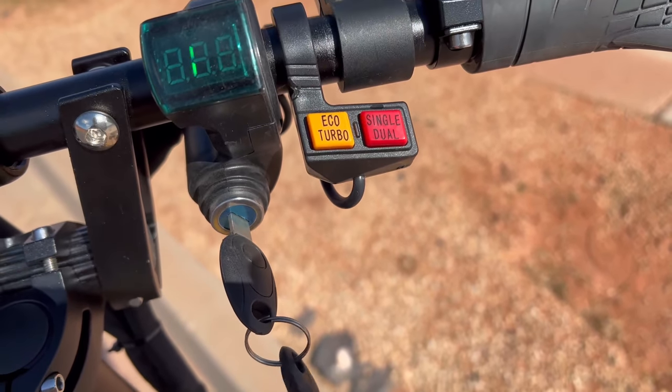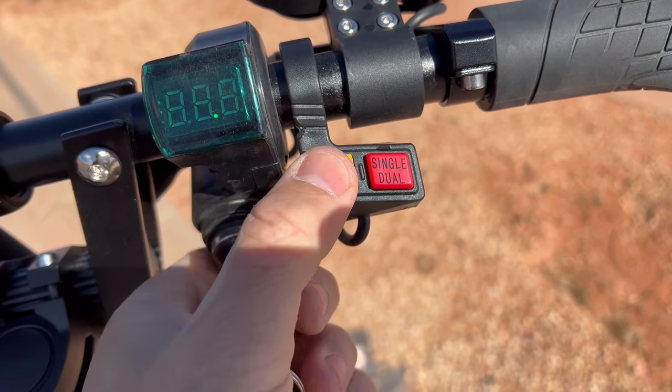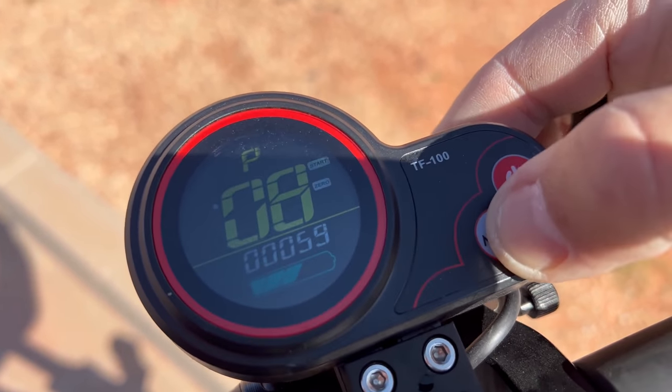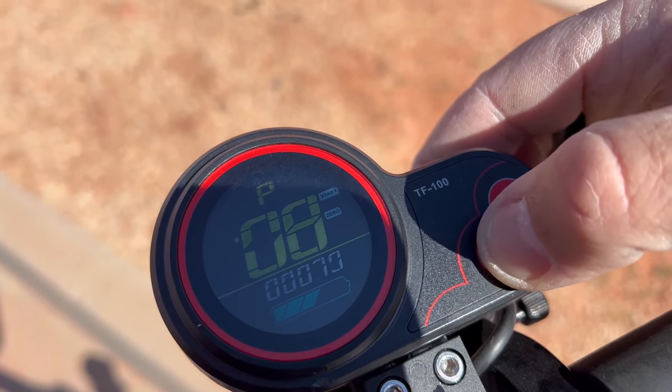There are three speed modes. I'm going to show you how fast each speed mode is, and I'm going to play around with Eco, Turbo, single and dual as well. In the P menu on P Level 8, there's the power setting, and you can change the power output from 1 to 100.